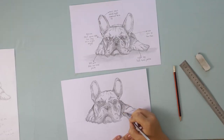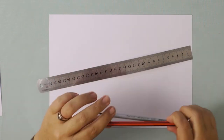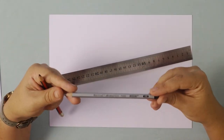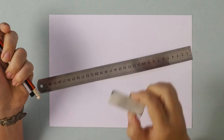Hi, in this video we're going to be looking at how to draw a French Bulldog. You can click on the link in the description below and we will email you the guide that I'm working through in the tutorial. For this tutorial you will need a sheet of paper, a ruler, an HB pencil for drawing and planning out, and then any B pencil for sketching and shading. I'm using a 4B, and then finally an eraser.